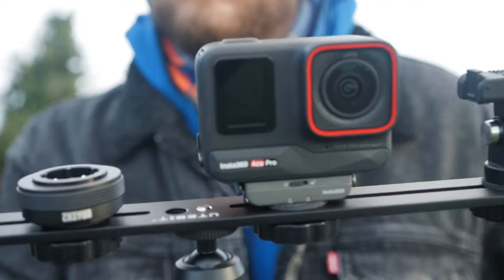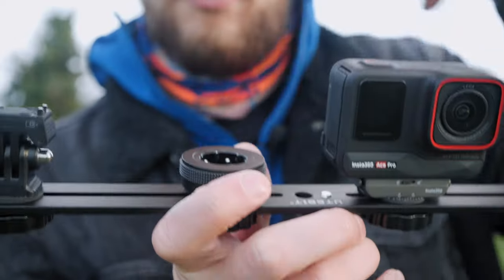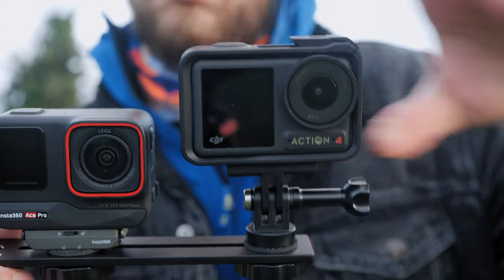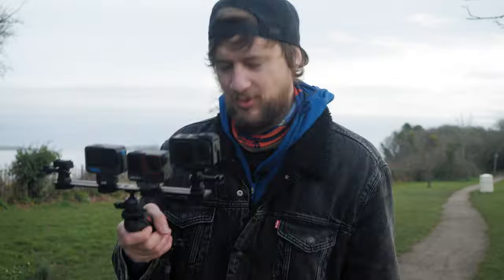This is the ACE Pro, the world's first 8K action camera from Insta360. And this is the GoPro 12. And this is the DJI Action 4. I'm going to be comparing all three to help you decide which is the best.